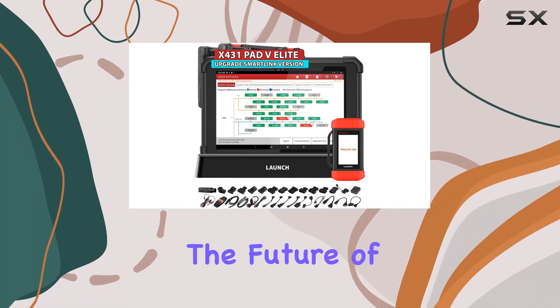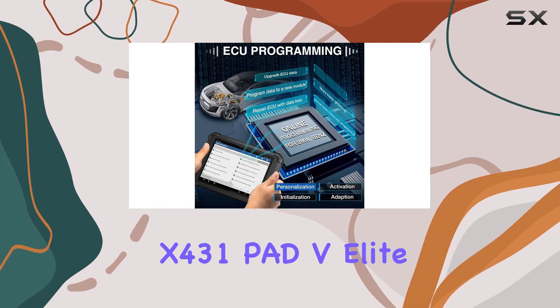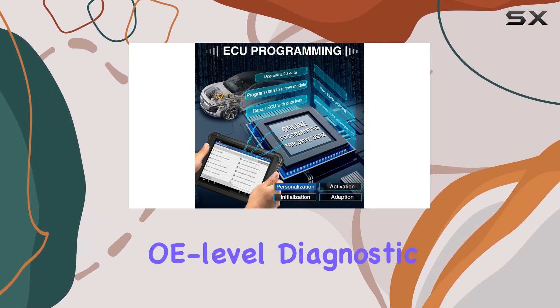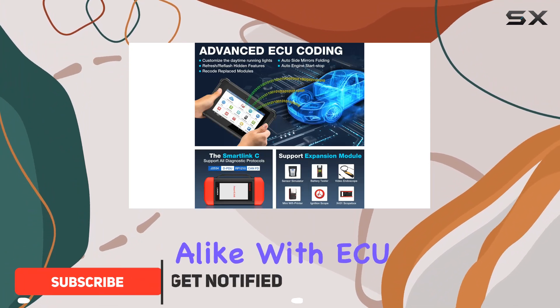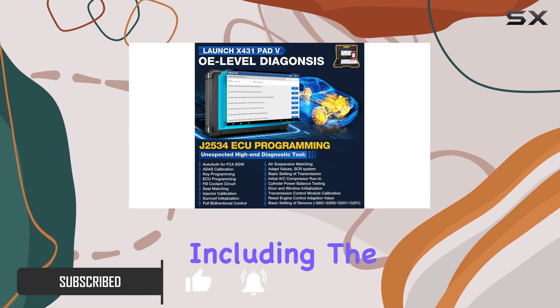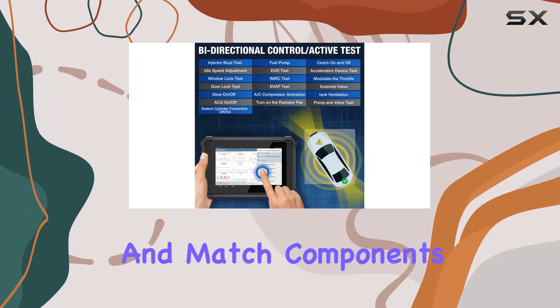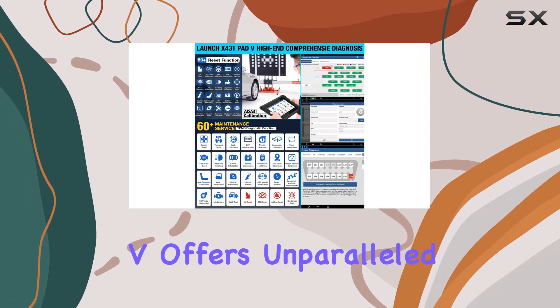Today we're diving into the future of automotive diagnostics with the Launch X431 PAD V Elite. This advanced OE-level diagnostic tool is a game changer for car enthusiasts and professionals alike, with ECU online and offline programming for 30-plus brands, including the ability to program new modules and match components post-repair. The X431 PAD V offers unparalleled versatility.